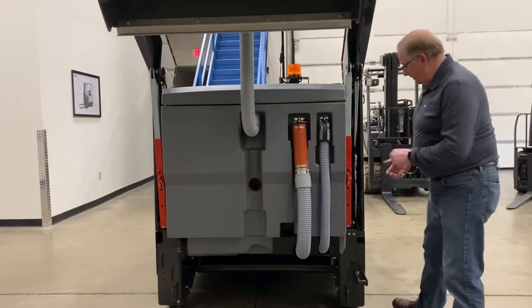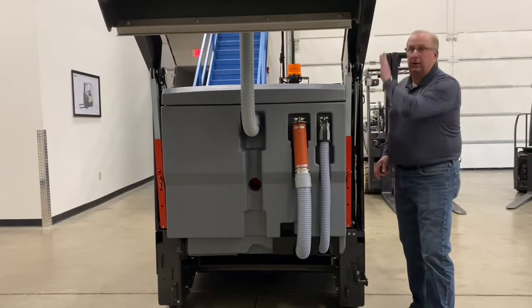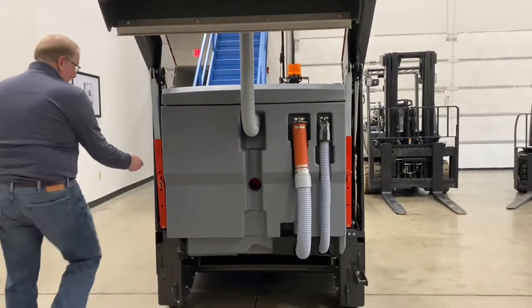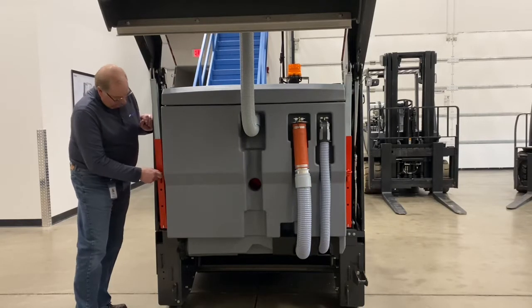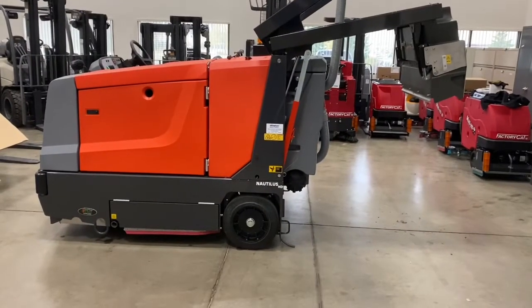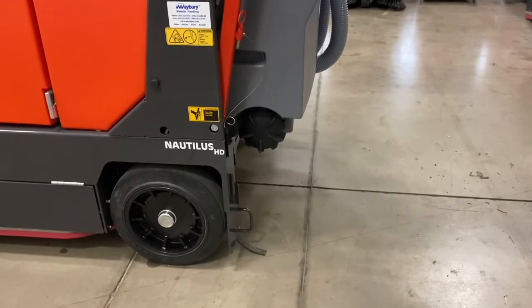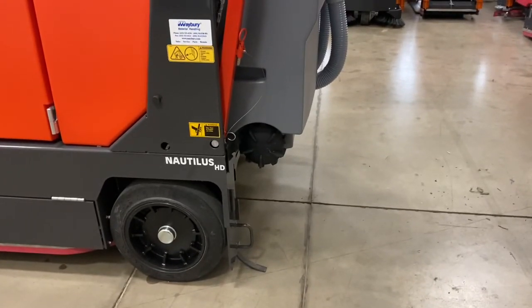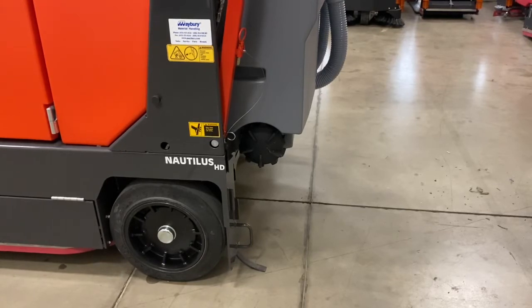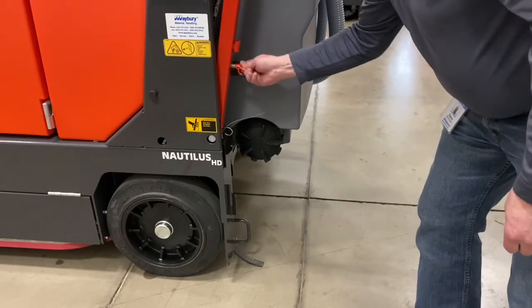Once the hopper is raised, there are safety pins that can be put in here to protect the hopper assembly from coming down. There is a safety bar on both sides. The safety pins should be in on both sides of the arms to ensure safety. On the left side of the machine, on the rear bottom of the recovery tank, you have a recovery tank drain cap. Before you go to remove that drain, insert the safety pin.